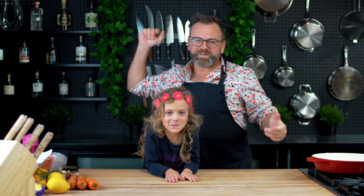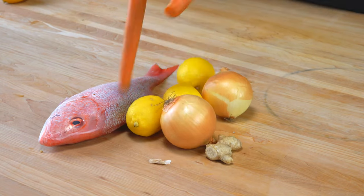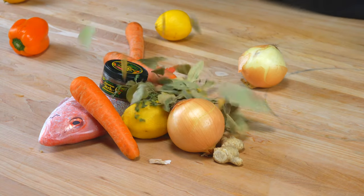So the main ingredients for this are red snapper, lemon, garlic, ginger, onion, carrots, bell pepper, and aromatics.